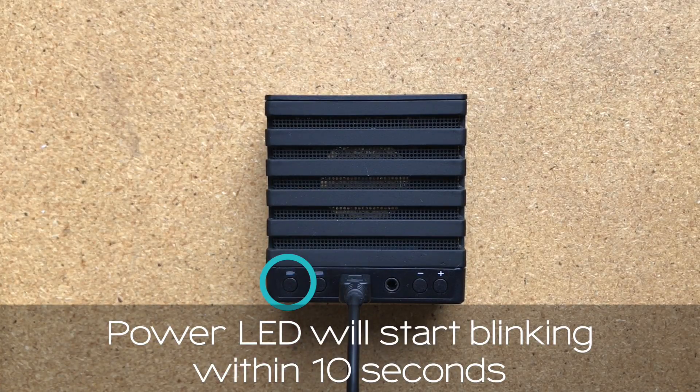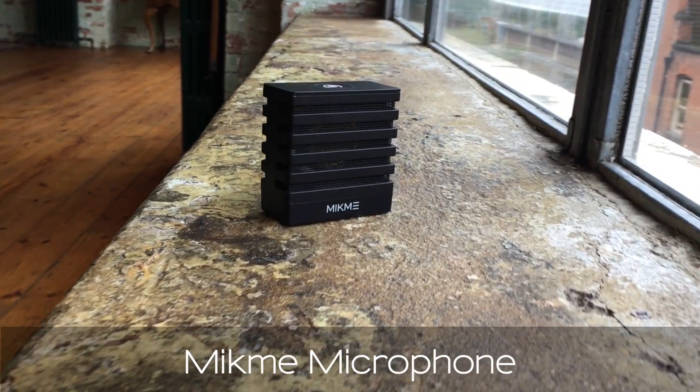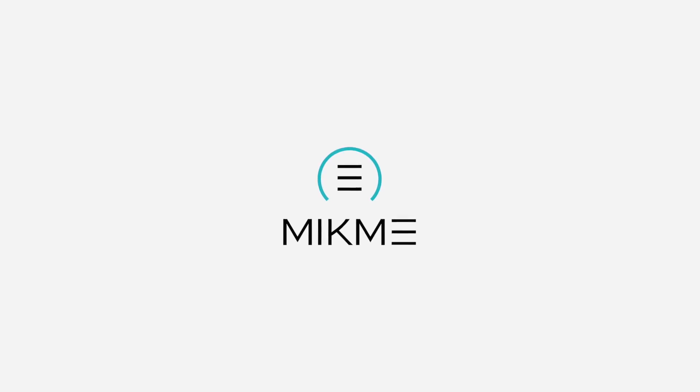Now the blinking power LED will indicate that the MicMe is charging. Once MicMe is fully charged, the power LED will stop blinking and indicate that it's fully charged.